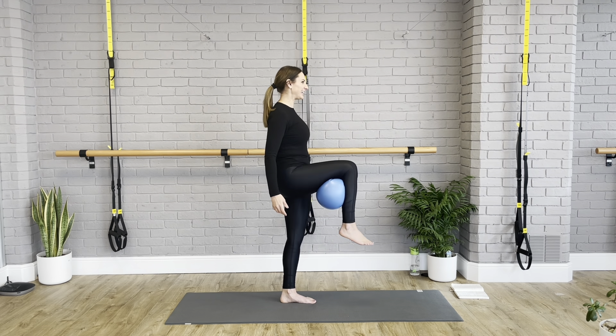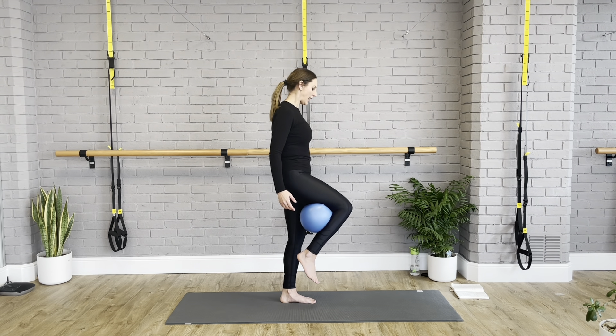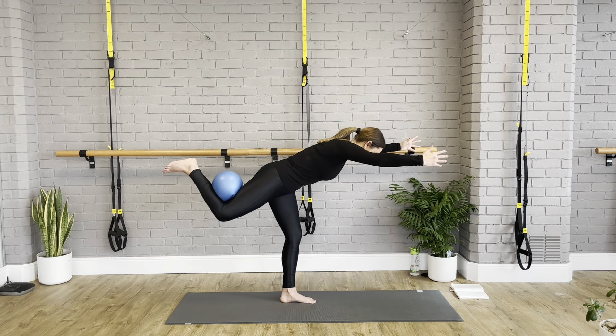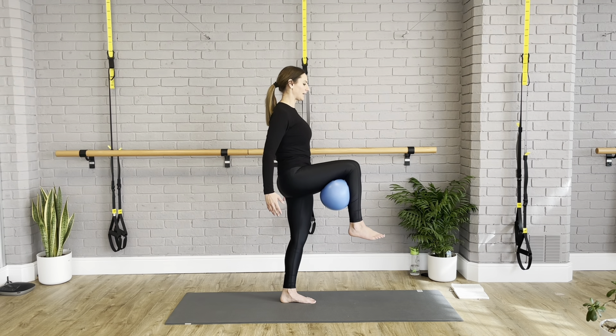We're going to pulse — give me six, five. Can you squeeze your heels together a bit more? When I squeeze them I feel my bum muscles really starting to work. Give me three, two, one — hold it. Can you go lower? And lift, and squeeze, and release. Well done.